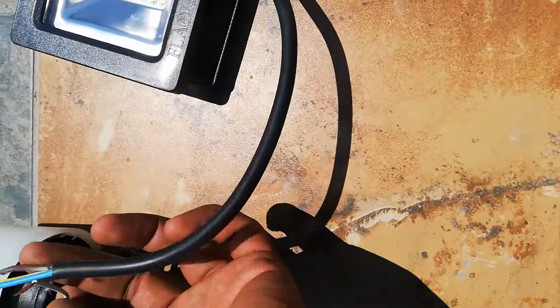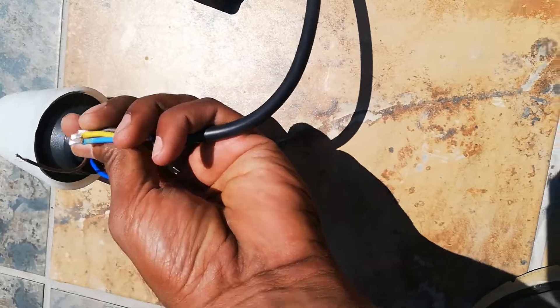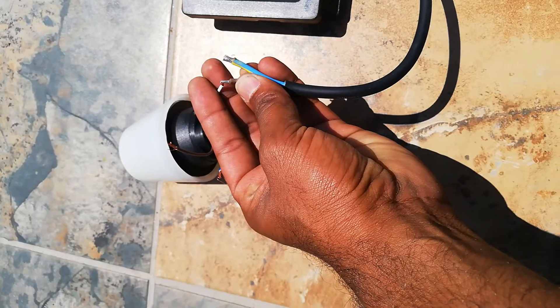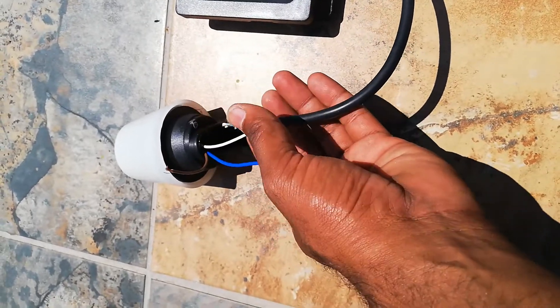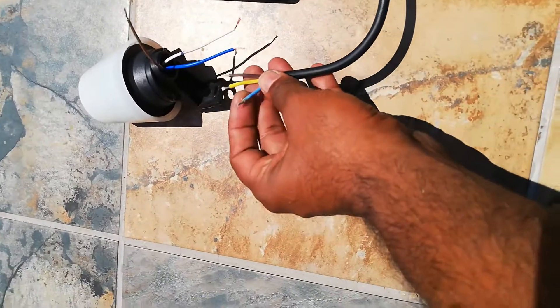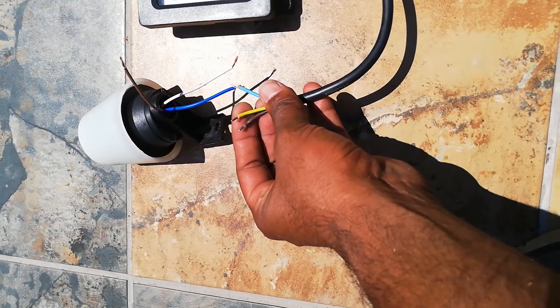The white wire is for the load. The white one has to connect to the brown wire going to the light. The blue wire goes together with the neutral wire — blue to blue.